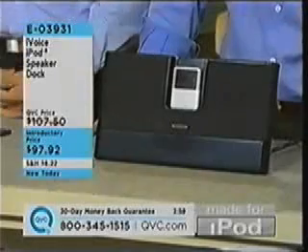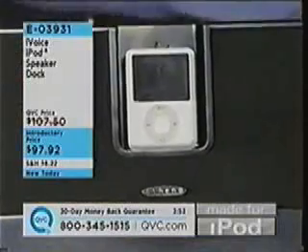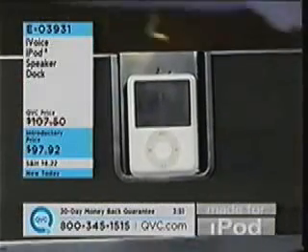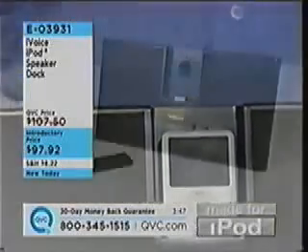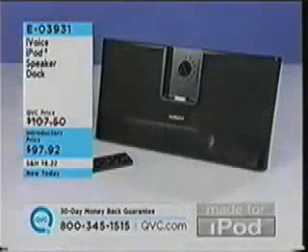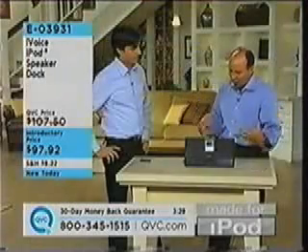Introductory price of $97.92 lets you charge and operate your iPod simultaneously. Made for iPod — maybe you didn't know that QVC carried all these great iPod accessories. QVC has something for everyone. It's a great gift idea, super sound quality at under $100. E03931. You've got two two-way speakers in here — two tweeters and two woofers for great sound.